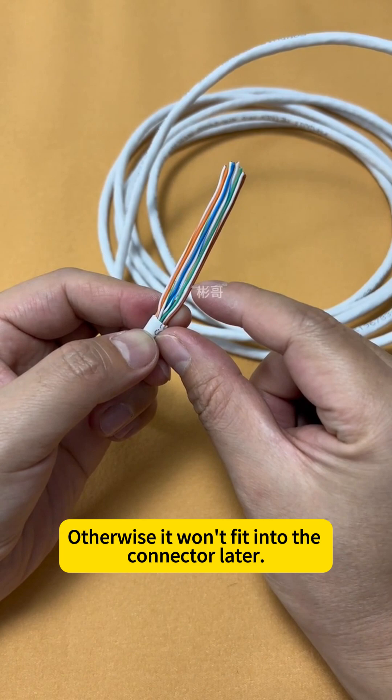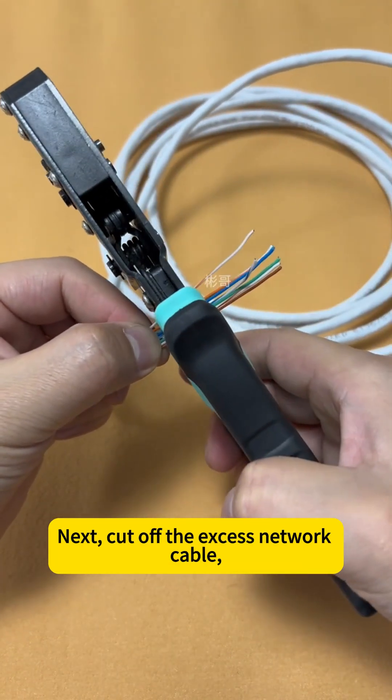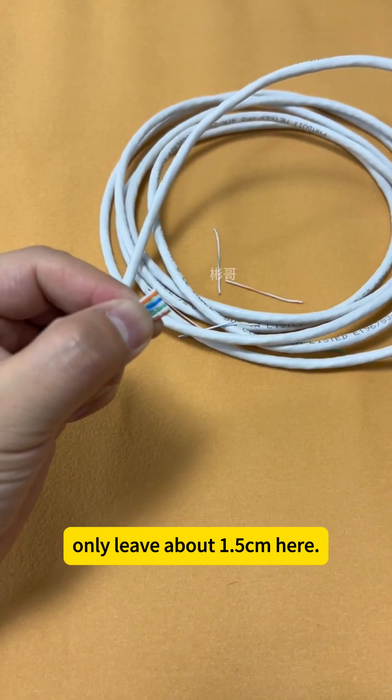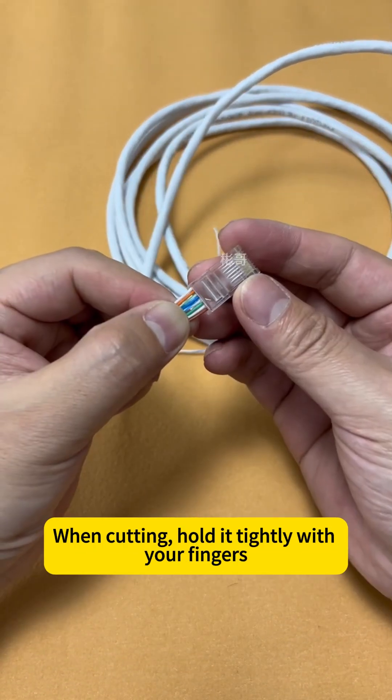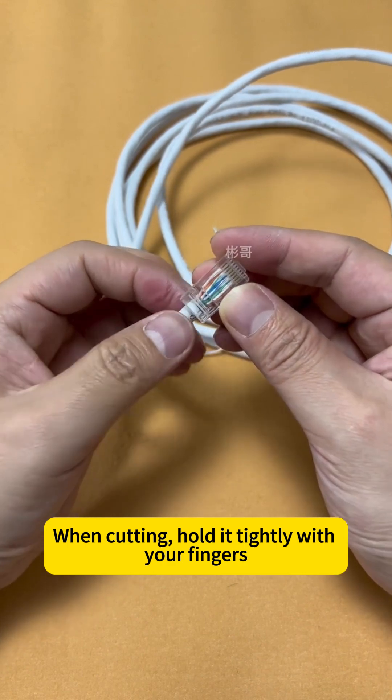Straighten the wires carefully to ensure the network cable is straight — otherwise it won't fit into the connector right. Next, cut off the excess network cable, leaving only about 1.5 centimeters. Cut off the excess, making sure it's cut flat. When cutting, hold it tightly with your fingers to prevent it from fraying.